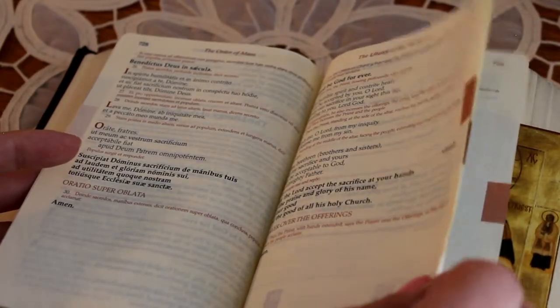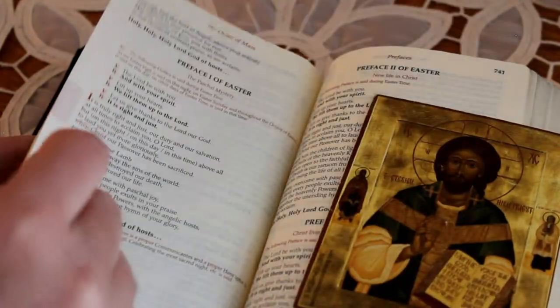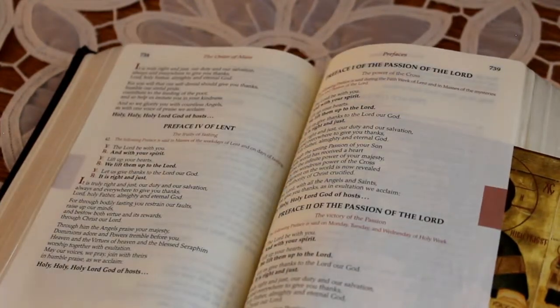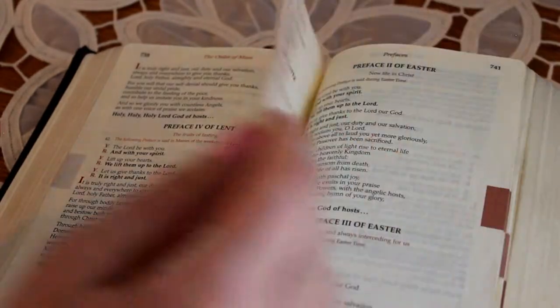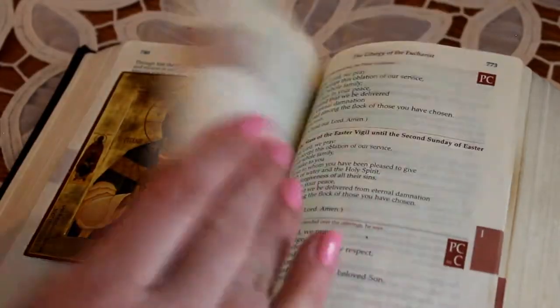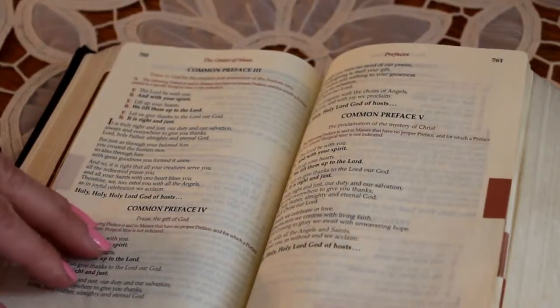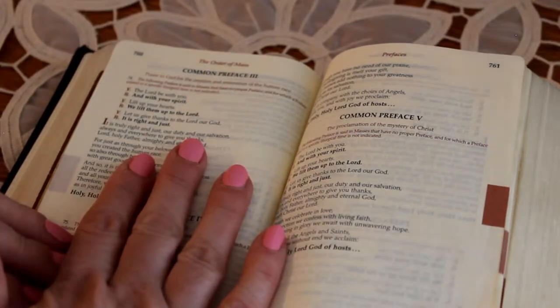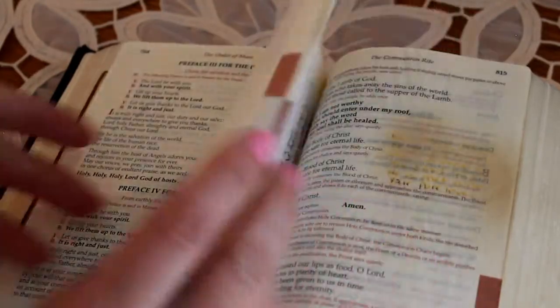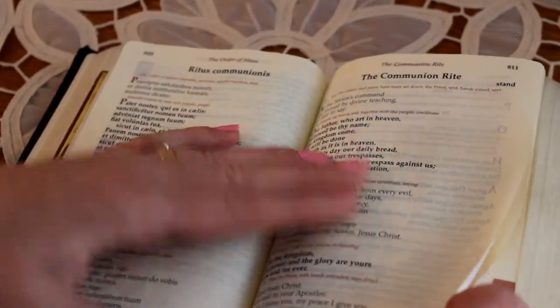I use a holy card that I place for the prefaces, because there are so many to choose from. It takes a little getting used to knowing which preface the priest is going to use — sometimes you have to flip around. Right now we're using the preface for Easter, so I have a holy card to mark the daily mass prefaces and ordinary time.